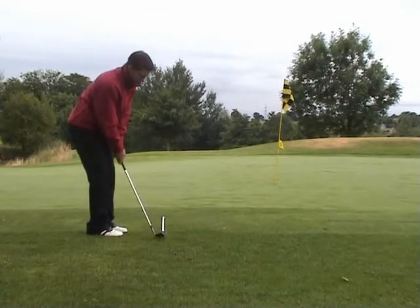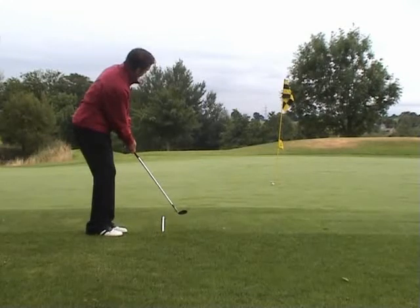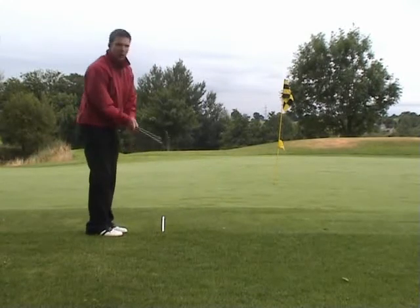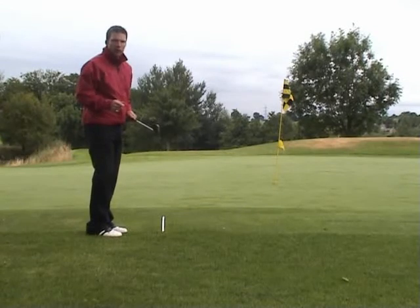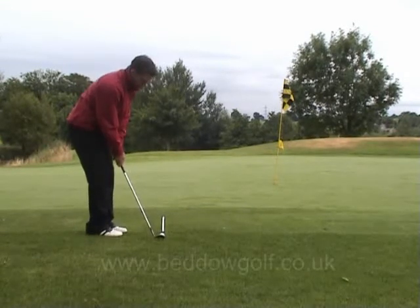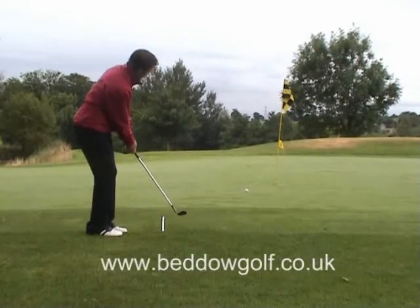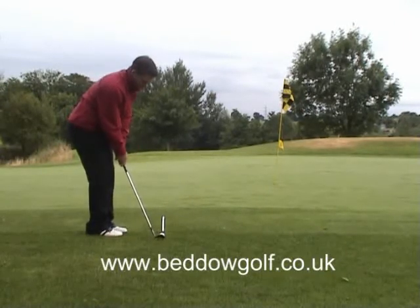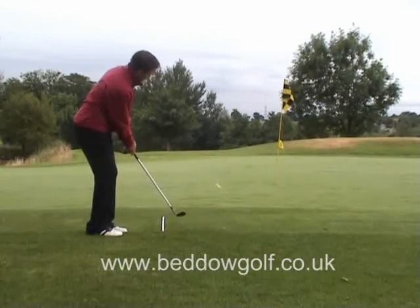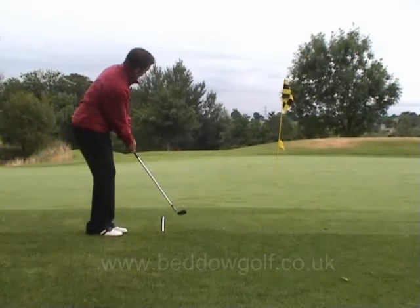Let's play one. Play like that and you'll be a great chipper from around the green.